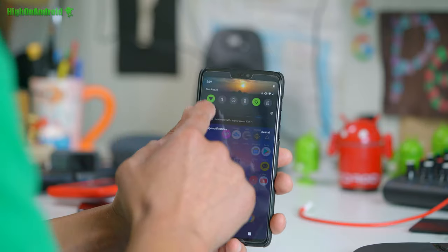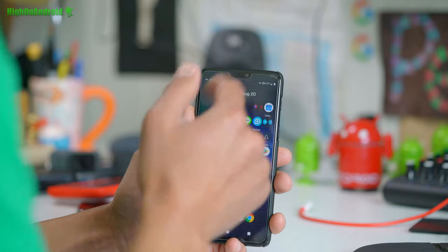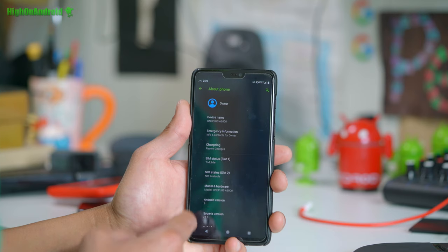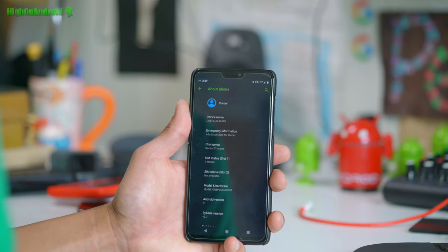4G LTE, WiFi calling — all that stuff works very, very well. I've got my T-Mobile SIM card in there. You can see it picking up LTE+. It is running Android 9.0. I'm running Siberia version 2.7 — I think 2.8 or 2.9 is out already.